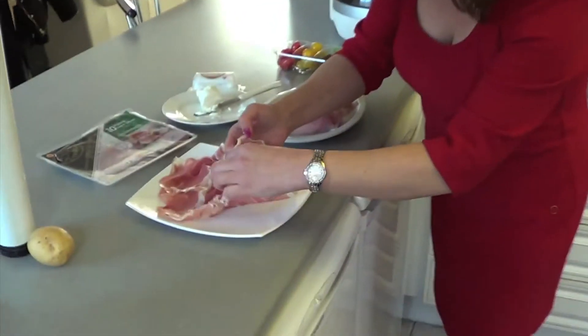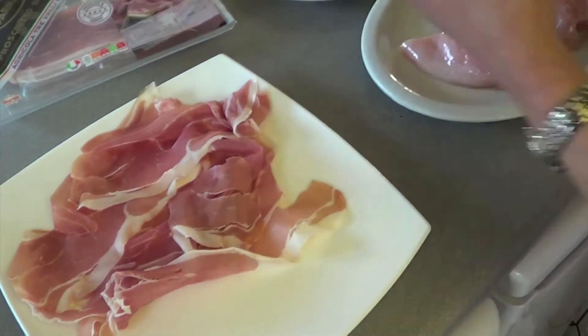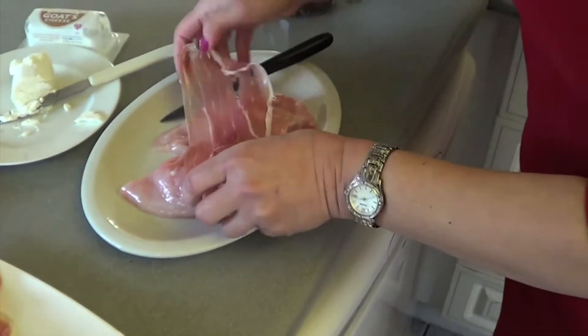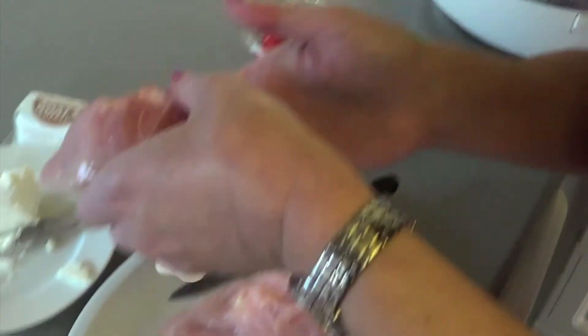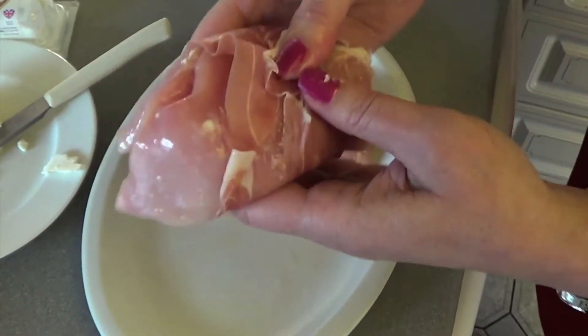Now, what you do is you take some parma ham, one slice at a time, lay it on the chicken breast, and you wrap it around, like so.